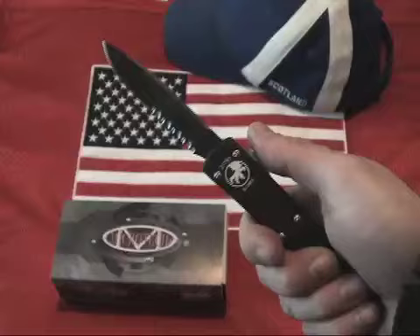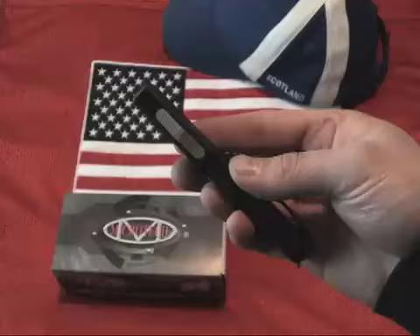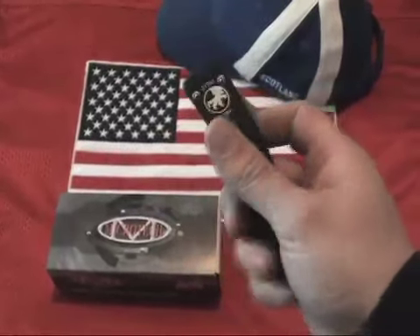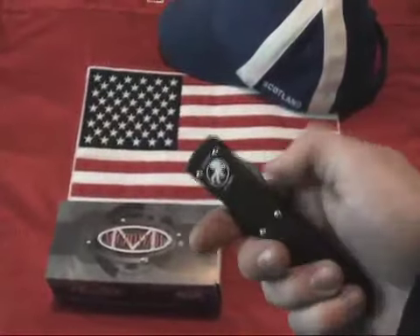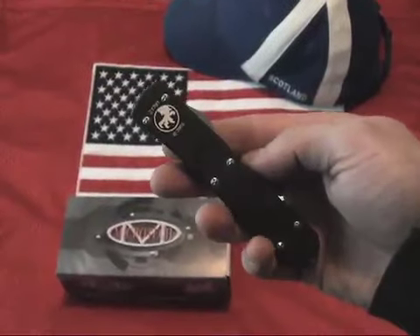The Ultratech knives are back with a sleek new subtle look. The Microtech Ultratech fires in and out automatically via a sliding firing button on the knife's right side handle spine. The handle is a black anodized T6 aluminum, and the blade is black DLC S30B steel with a partial serration.